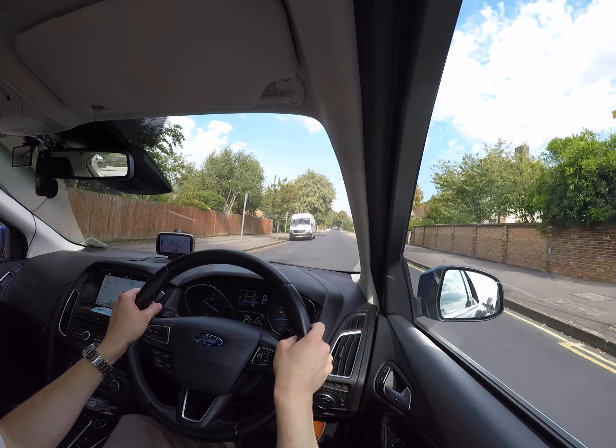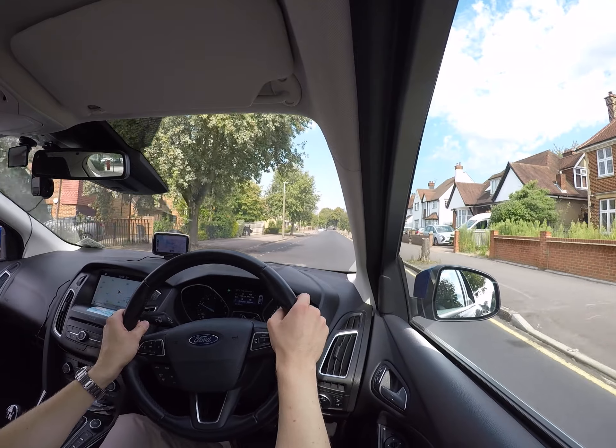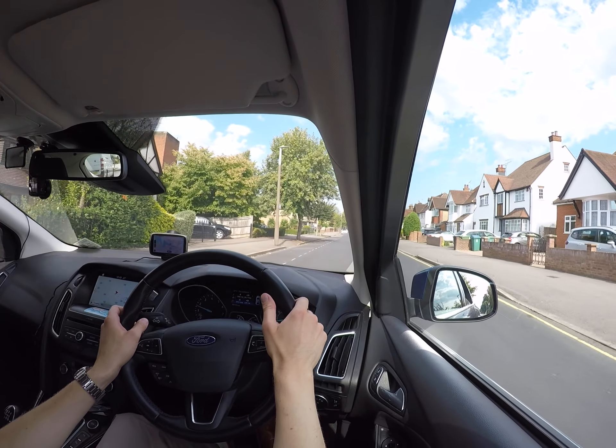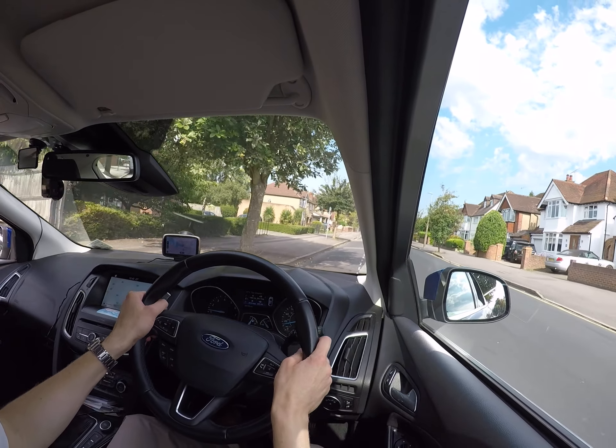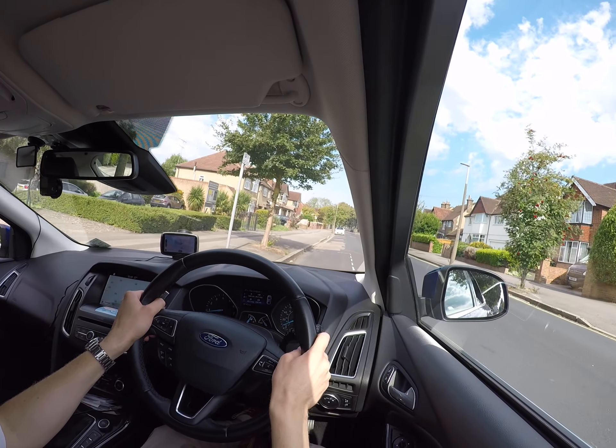Now I'm going to park. Check the middle mirror, then the left mirror, and signal. Start to brake — don't press the clutch yet, use the engine braking first, then brake and bring the clutch down.